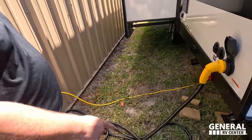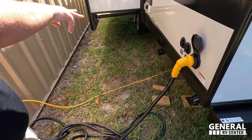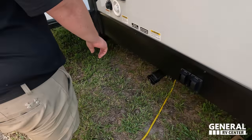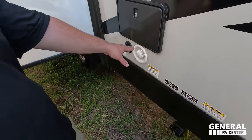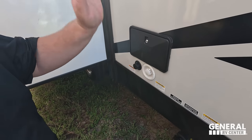Finishing up the exterior — you have your power hookup, cable and satellite hookup, jack controls, tank dump, potable water fill, outdoor shower, black tank flush — everything you need right here.